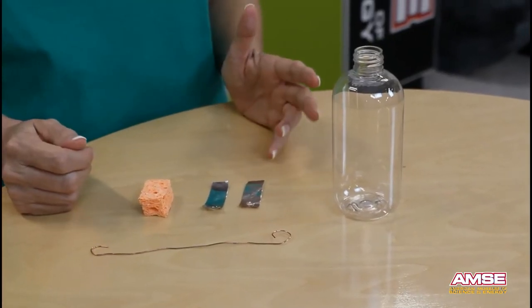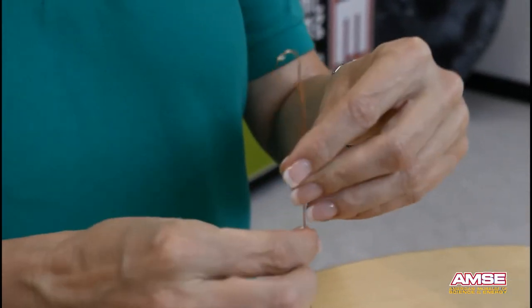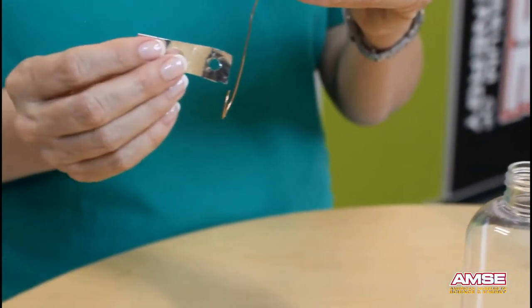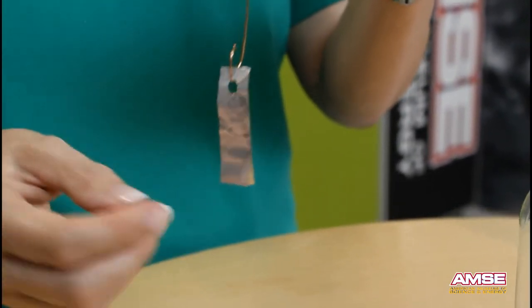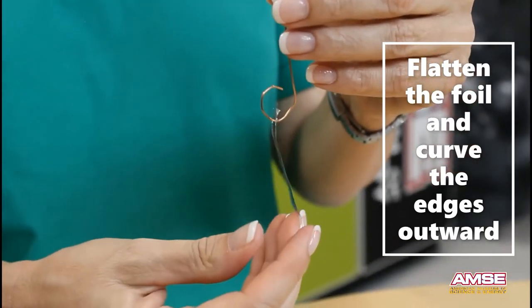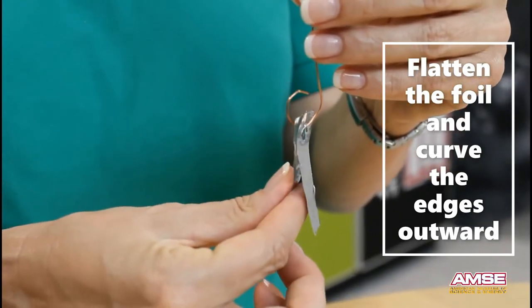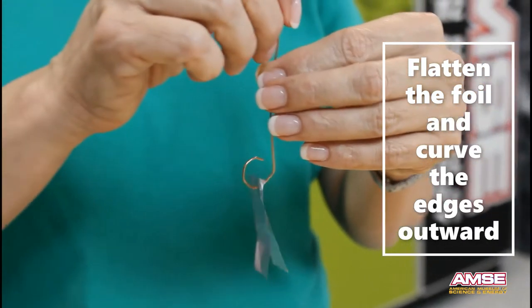Now it's time to assemble the electroscope. Take your wire and put the curvy side down. Place one piece of aluminum foil on the wire, then a second piece right next to it. It helps if you flatten the pieces and then make them curve out from one another just a little bit at the edges, so they slope outward.